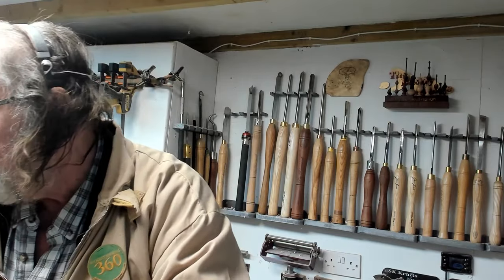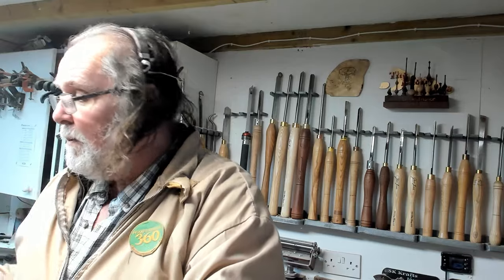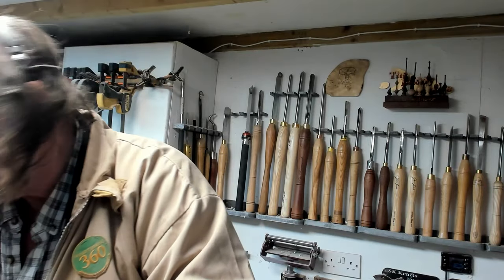Hiya, just a quick video. When I was up at Harrogate, I overheard a conversation on the Ashtar store about the content of spindle gouges being good for roughing gouges. Now, I've never had a problem — I like my roughing gouge, get a good finish with it, and it's never been a problem. But you know me, I can resist everything except temptation, so I bought one.